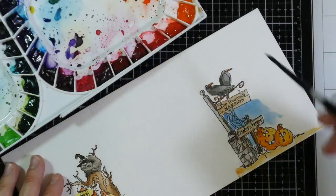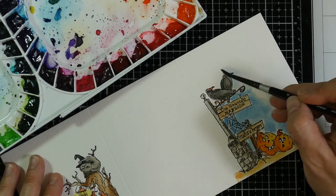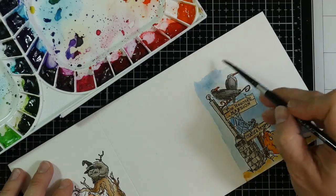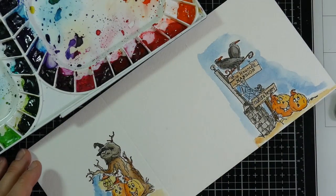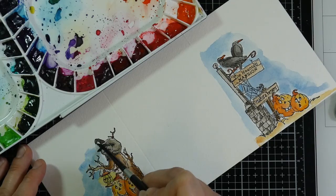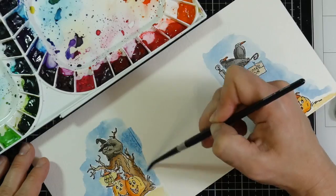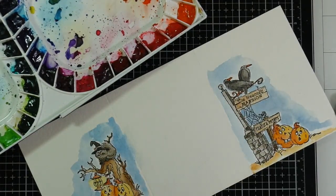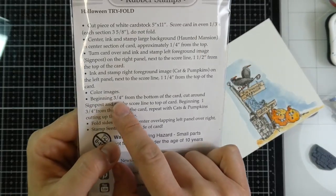Now I'm going on to the sky, and I'm not going all the way to the side because eventually I'm going to cut that off and go around the image. I'll keep coloring the sky — that's the last part. We'll end up going back to the packaging to figure out how to cut it down, but I'm going to heat set this before we go on to the cutting.